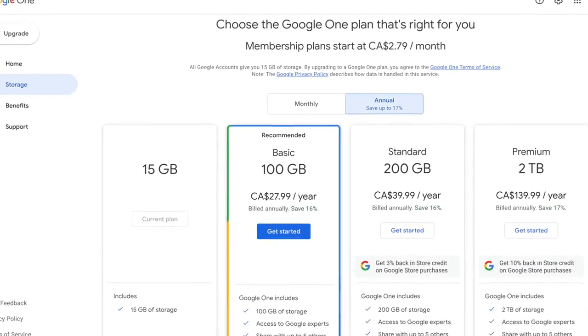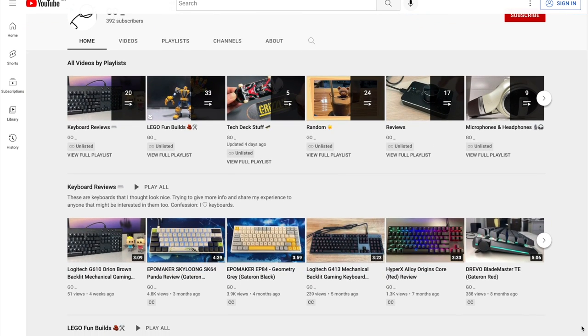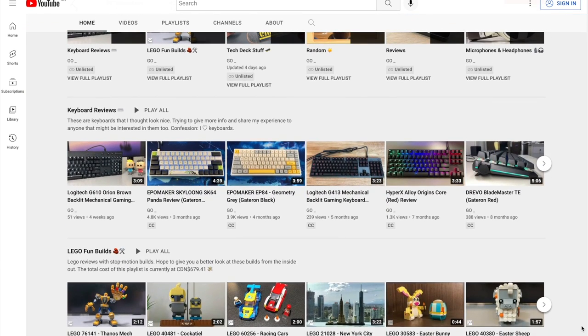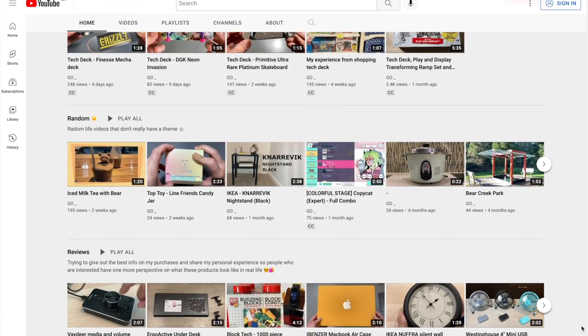Since cloud storage isn't exactly cheap, and all my final videos — which are the only important ones — are already posted on YouTube, I figure this is good enough for now and I won't look for a cloud solution for the raw footage or the iMovie projects.